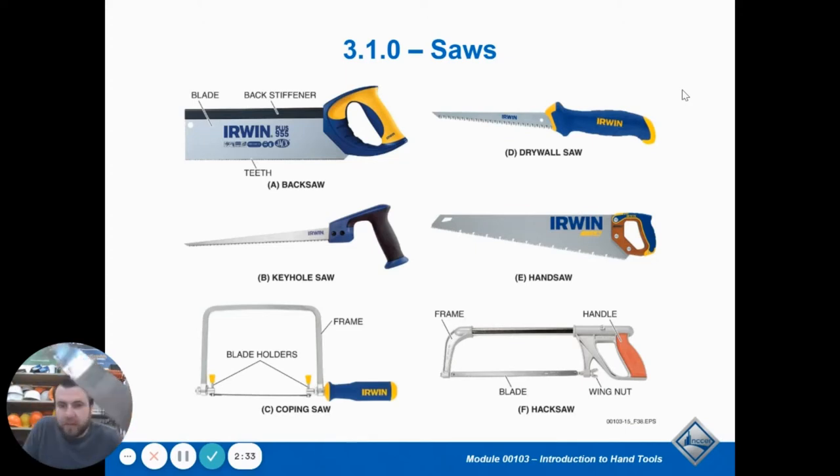A rip saw has really big aggressive teeth — there are fewer teeth on it and it is designed to go with the grain. A rip saw is more aggressive, with five to nine teeth per inch. It'll probably say it somewhere on your saw if you're looking at them.